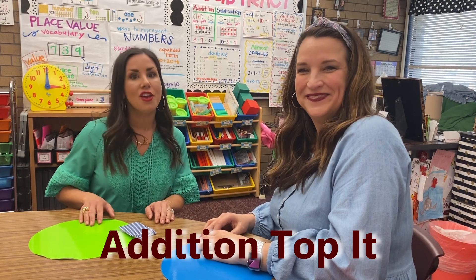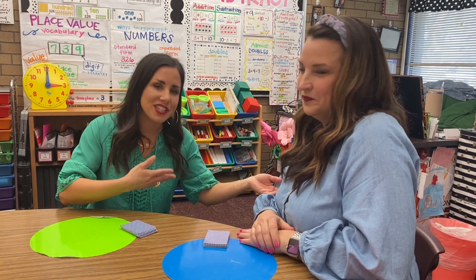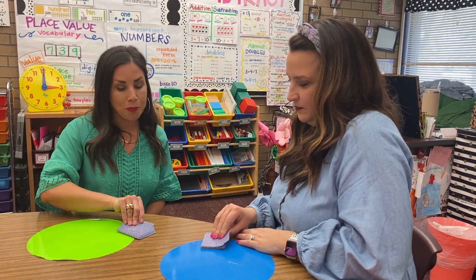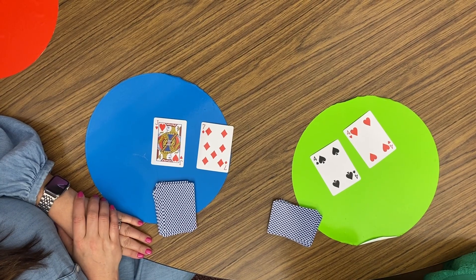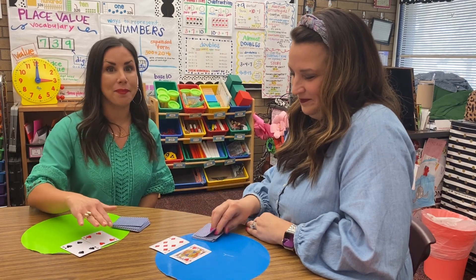The first game we're going to teach you is Addition War. For this game, you're going to need a deck of cards and then everybody's going to need an equal amount. We just have the two of us here, so we divided our deck into two piles. Each person will turn over two cards and add those two cards together. If you get a face card, go ahead and discard it. The person with the largest sum wins.